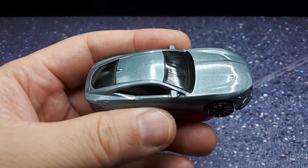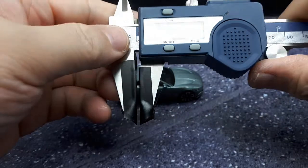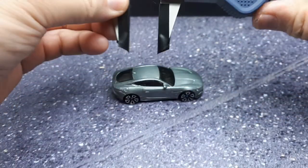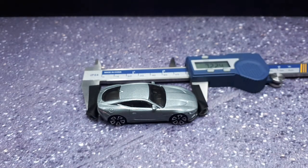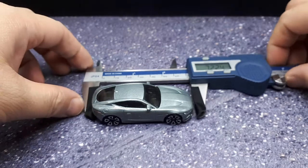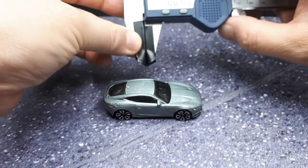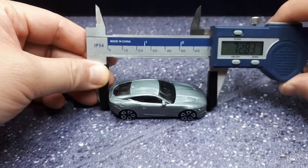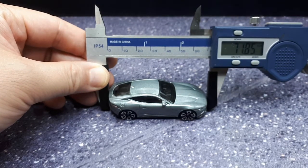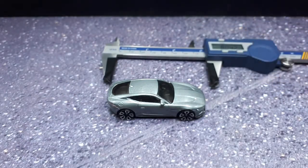The length of this car in the real world is 4,470 millimeters. So if I take my calipers here and measure the length of this model — I get about 71.8 millimeters. So 4,470 divided by 71.8 gives us around 1:62 scale, a little bit more than that. So that's not too far off — 1:62.